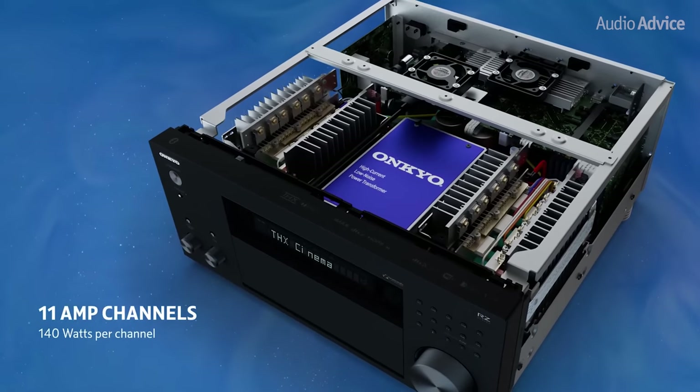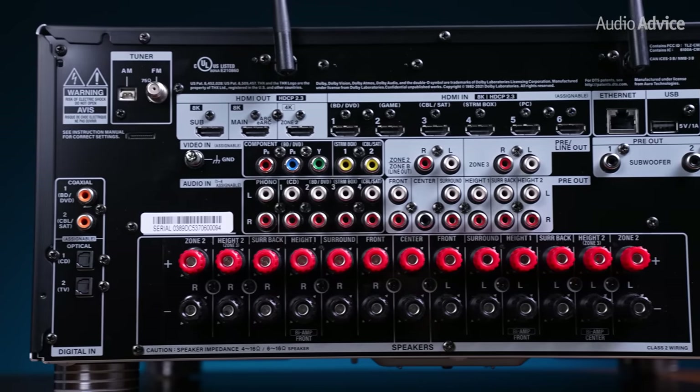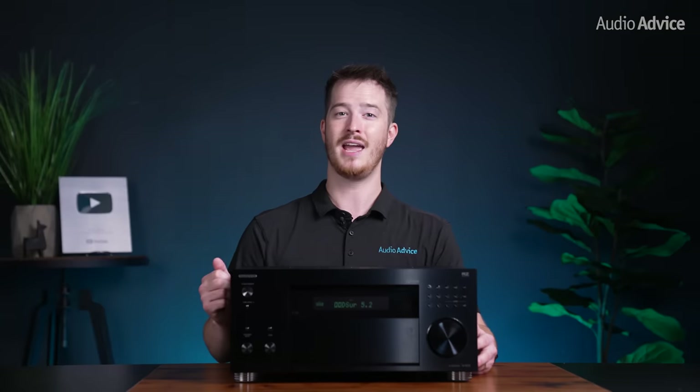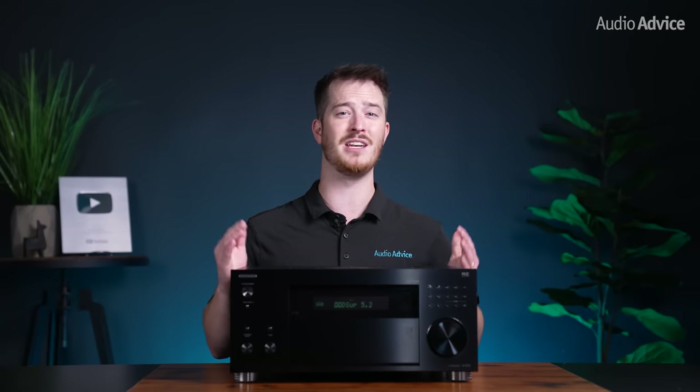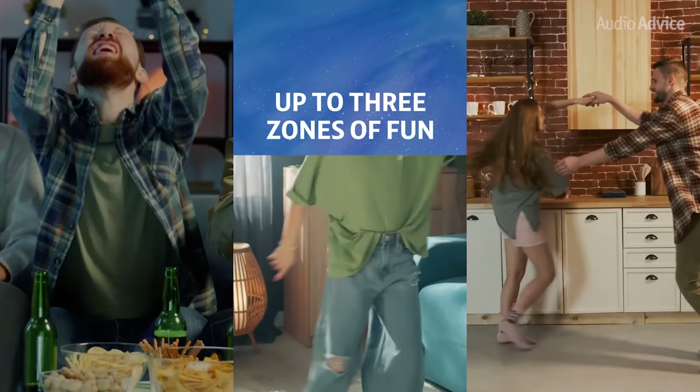With 140 watts into 8 ohms into two channels, there's enough power that when multiple channels are needed, the RZ70 has enough power for all speaker systems likely to be used with this model. Having 11 amplifier channels gives you the ability to power a complete 7.1.4 Atmos speaker system with height channels, and you can have a 5 or 7 channel speaker system in your main room and appoint Zone 2 or Zone 3 to power other rooms with remaining channels fully independent from your main room. And if you want more power or the ability to upgrade to different amps, the RZ70 has preamp outputs for all channels, plus trigger outputs so additional power amps can be turned on and off by the RZ70.